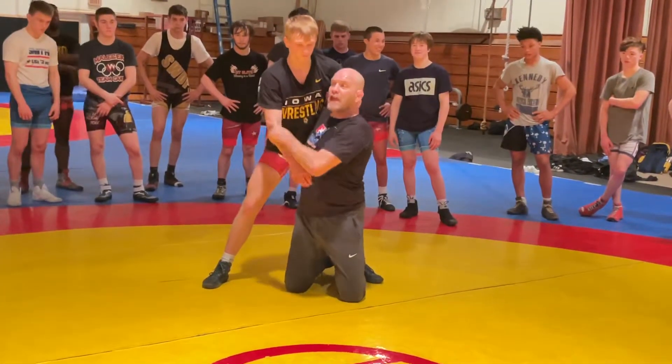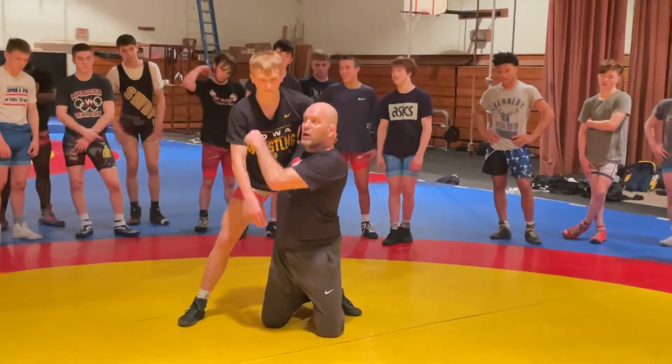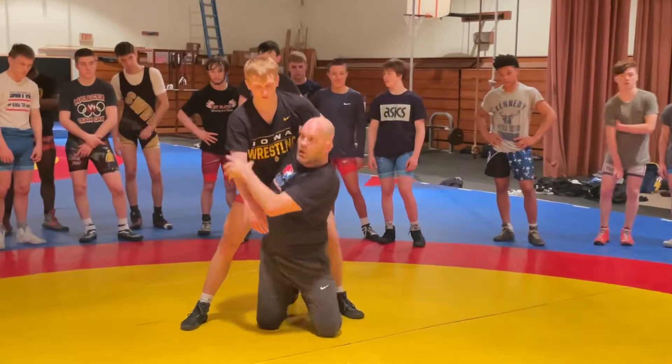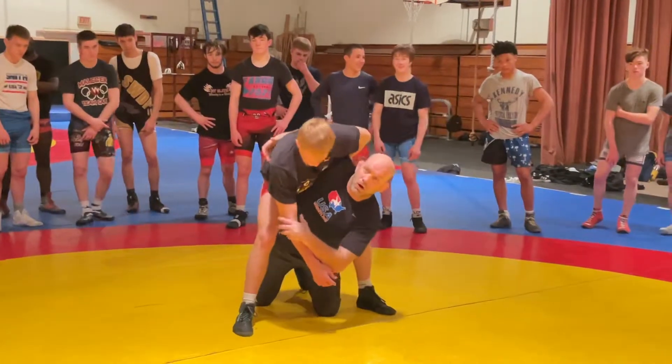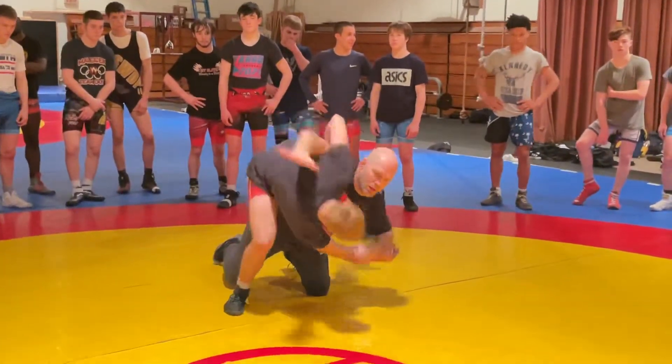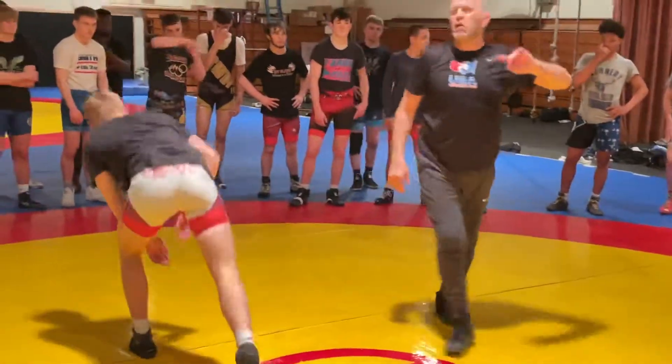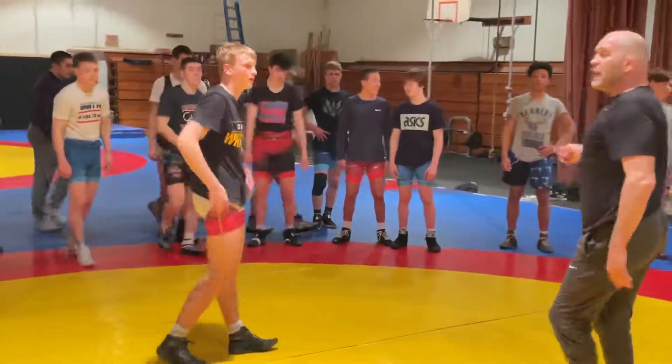Look at his stance right here. Is he strong right here? Yes, he is. Is he strong anymore? It doesn't take much. So let's watch these, let's go back and play. You can add that thrust at low.